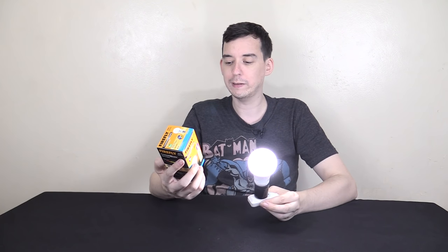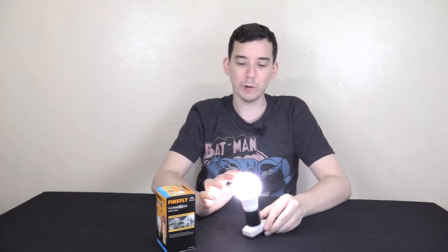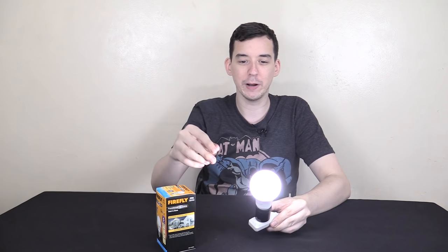I looked at the box thinking maybe there's some kind of training period, and there is a note on it that says: not recommended for indoor use, as the light will always remain on when it does not sense light from the sun. So I thought, what's the difference between the sun and the lights I have here? And the first thing that came to mind is infrared — the sun puts out a lot of infrared and has a very wide spectrum of light.